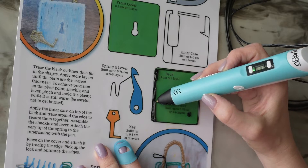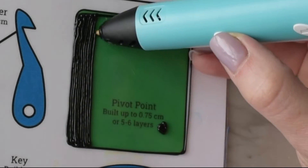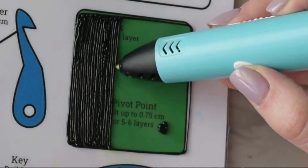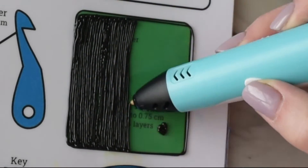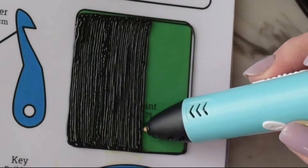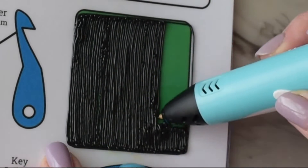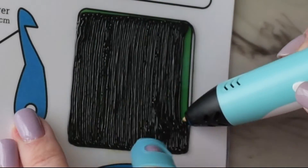I'm filling in the shape in just one layer, going back and forth making stripes, but you could use any technique as long as it turns out nice and flat. You might see some notes on the pattern about how many layers to make — just ignore those. This was a rough draft version of the pattern; the shapes and pieces are exactly the same but some of the notes won't be correct. So don't make the back five or six layers thick — just one layer will work great.